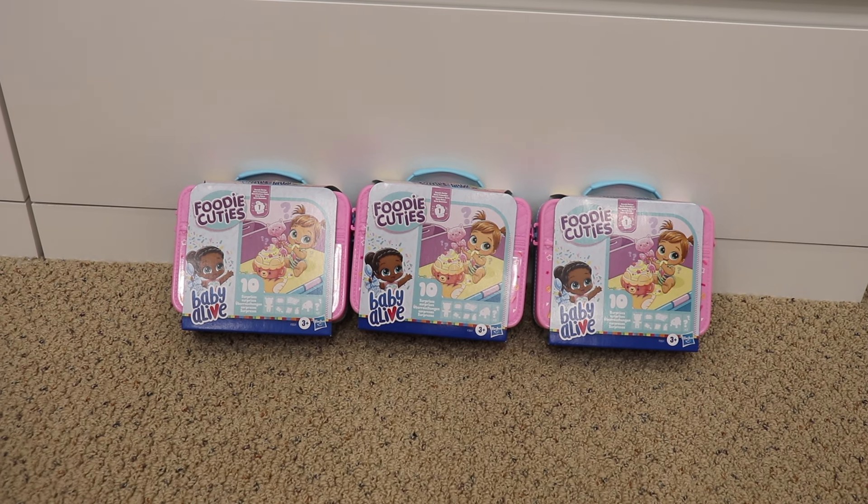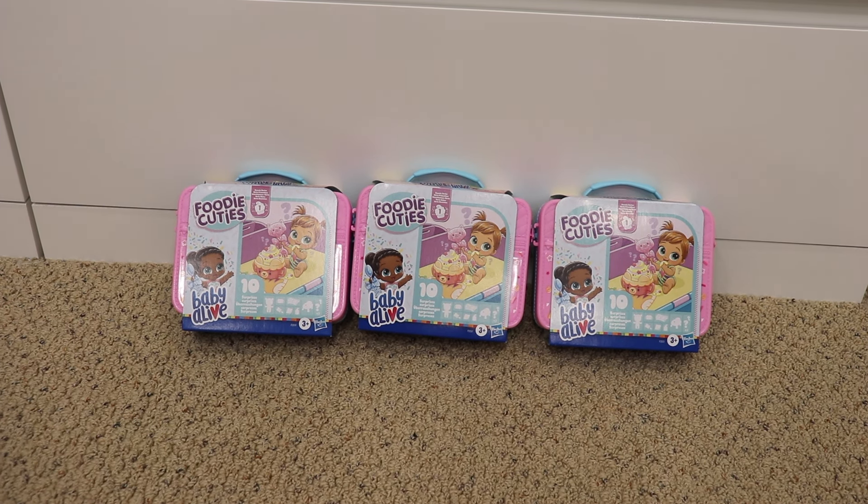Hey everyone! Welcome back to my channel. So today at Target I found these really cute new Baby Alive products and I was just really curious about what they were and wanted to check them out, so I thought I would get a few and do a video for them for you guys.